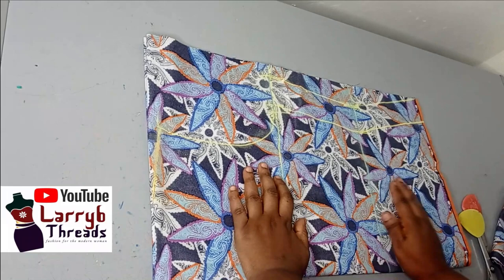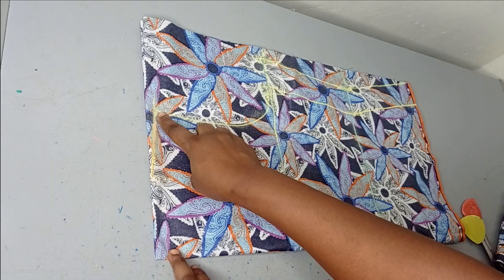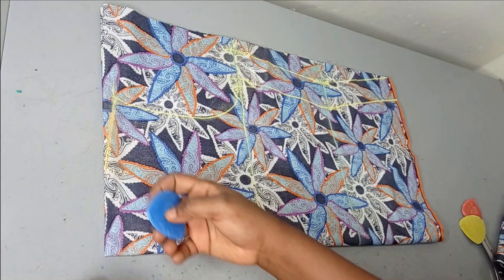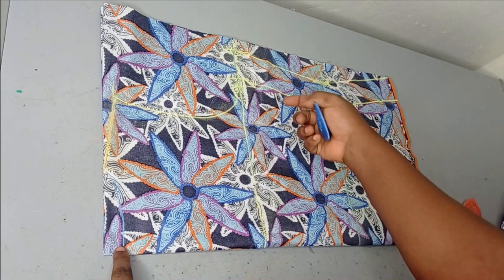To make this top, it's actually a free top — it's not fitted — so we're not going to be using any darts. I've drafted my basic bodice. This is my neckline, this is my shoulder slope, this is the armhole, this is the chest line, this is the waistline, and this is the full blouse length which is also the hip line. We're not going to be cutting out the neckline yet — just mark about one inch downwards to indicate your neckline.